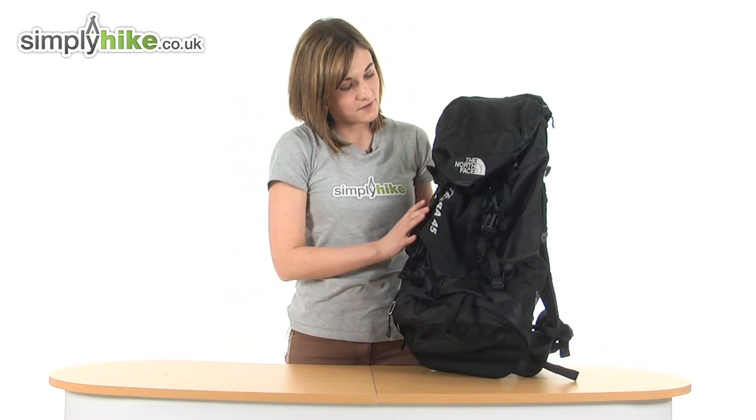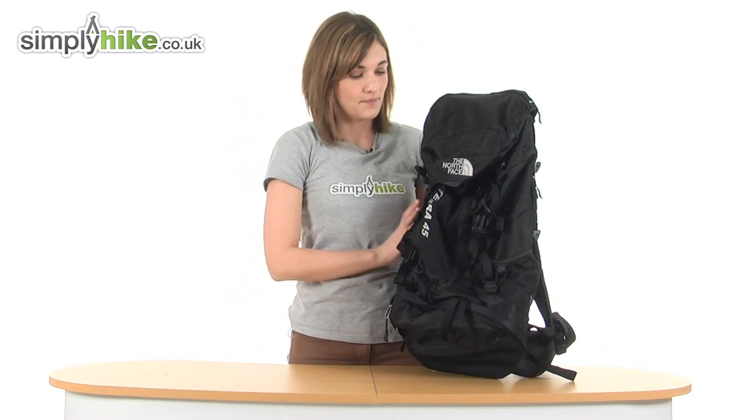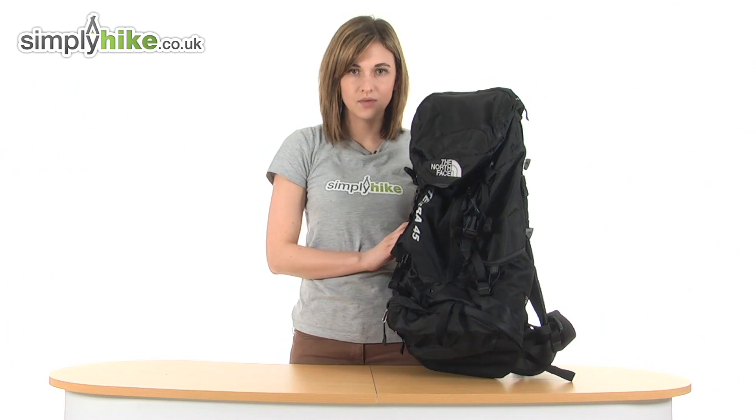So it's a great sturdy 45-litre rucksack from North Face. Please take a closer look at simplyhype.co.uk.